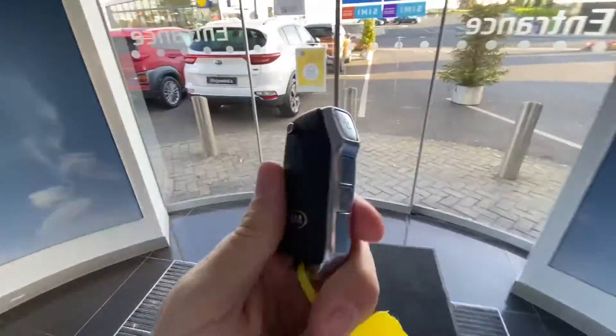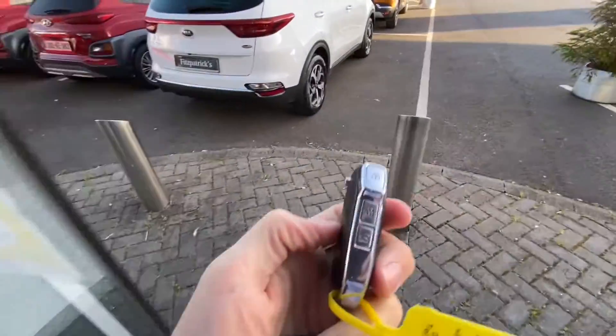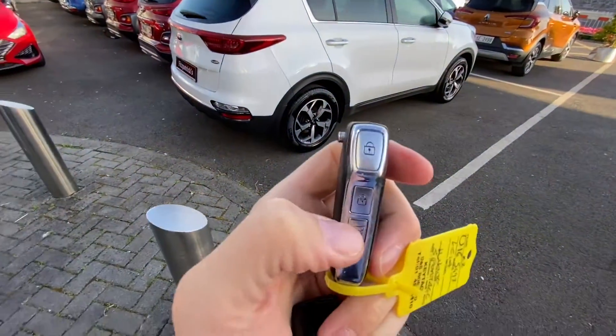Hey everybody, Brian here. So I want to show you this car - it's a kind of cool key actually. It's a Kia Sportage, and it's what's called a K2.